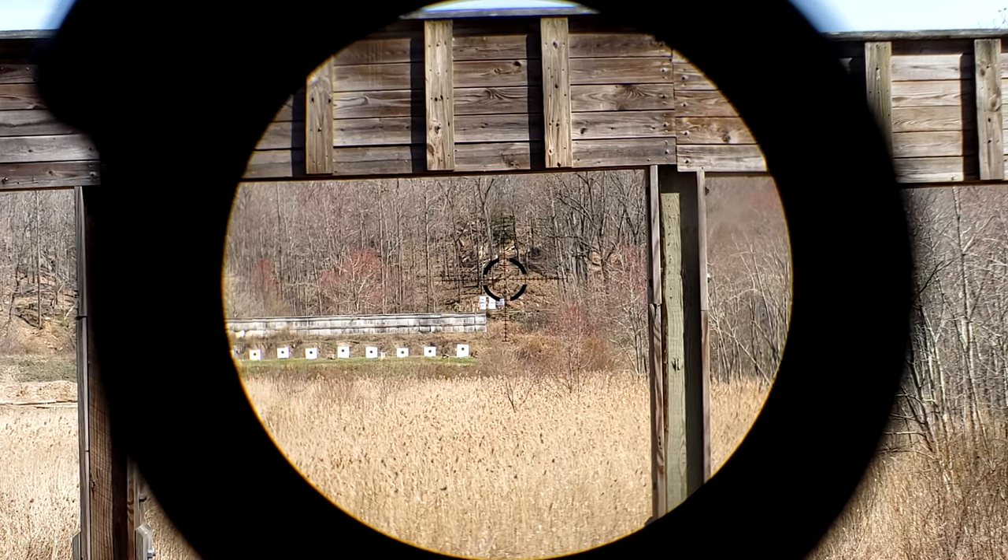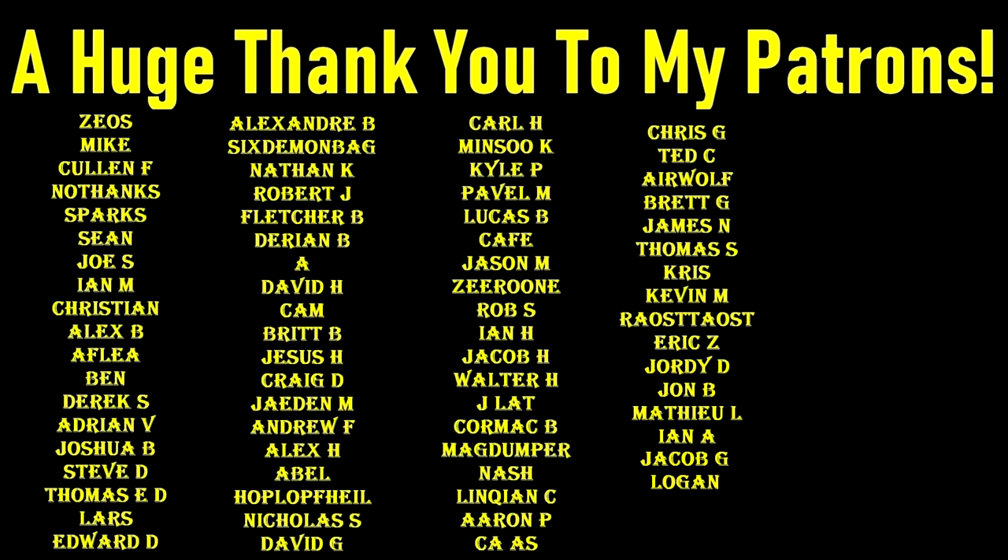Anyway, thank you all very much for watching, and as always, see you again next time. Thanks again for watching.